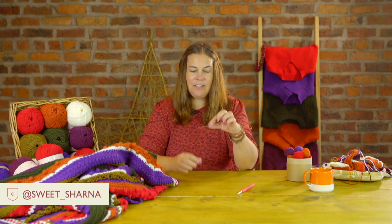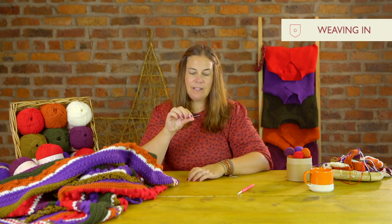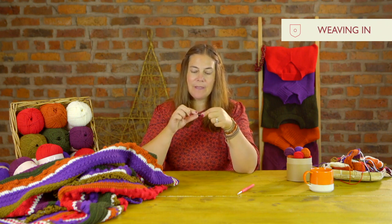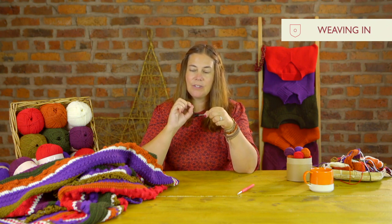First of all, your yarn needle will be your best friend when you're weaving in your ends. You want to make sure you've got a yarn needle with a lovely blunt end and a big eye, because you want to thread your yarn easily. If the eye is quite tiny, as you thread your yarn it may fray.